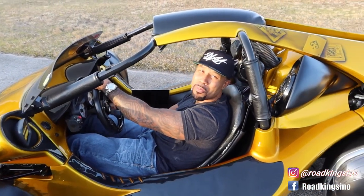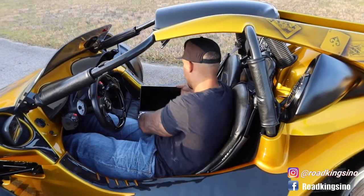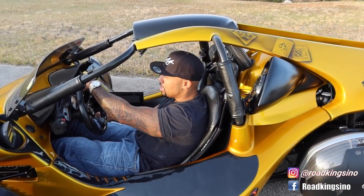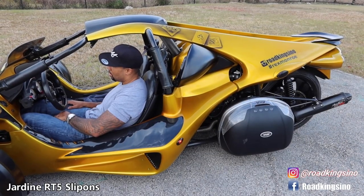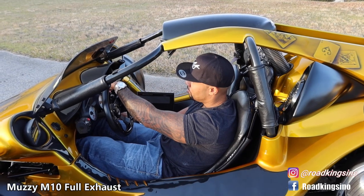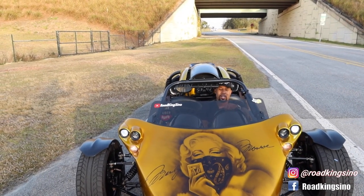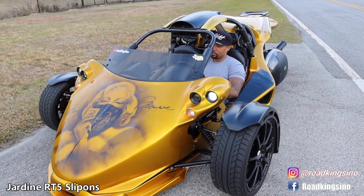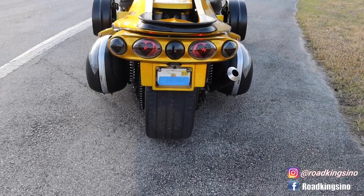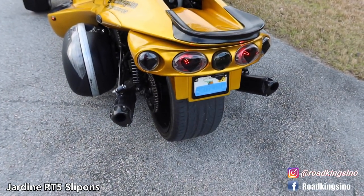I'm not going to go high in RPMs to rev it super loud for you guys, because I just want to get it tuned and everything first. But I'll do a little something. About 3,000-4,000 RPM. About 5,000-6,000 RPM. That's 3,000-4,000 RPM. That's 5,000-6,000 RPM. That's the Muzzy M10 sound test.